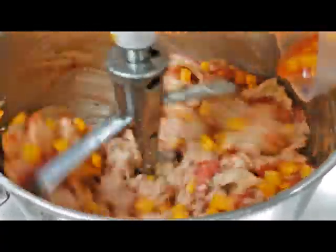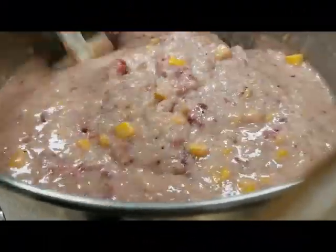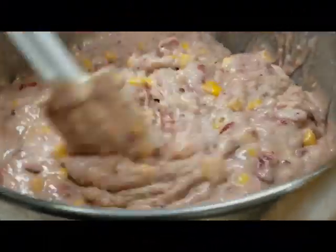We're adding our fruit right now, which will take this paste to a batter. There we are, nice and mixed. We'll scrape down the sides of the bowl.